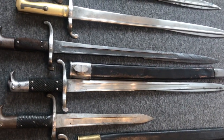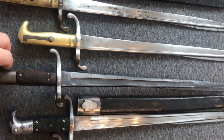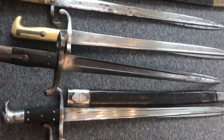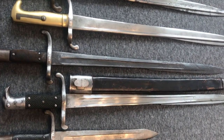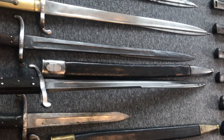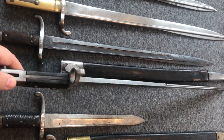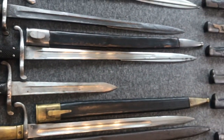The next three bayonets are my Hirschfängers, or Jäger bayonets. Same story here — they were used with the Dreyse needle guns and when the Jägerbüchse 1871 came around they were adapted to fit the smaller muzzle of the 1871. This one here has been shortened — I'm not sure why.